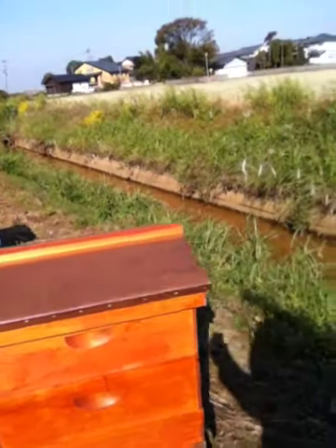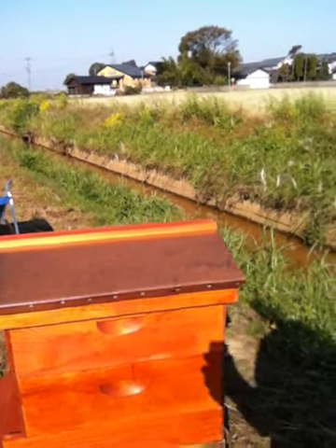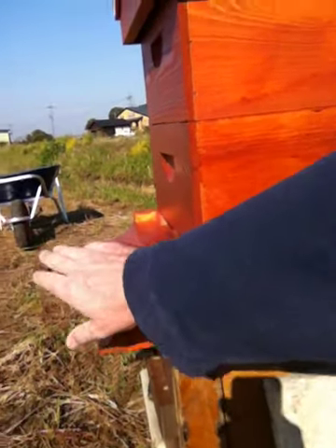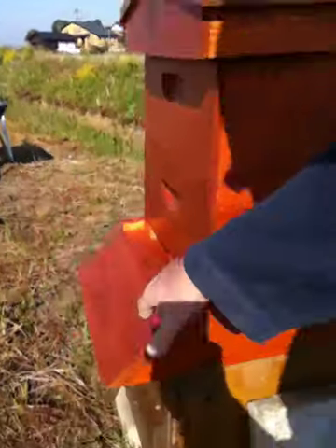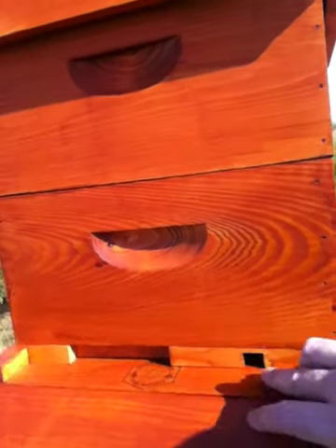But initially we're going to set it up like this. It's a little longer, but this extender here — this is the base. The bees land here, walk up, and go inside right here. This is a small extender to help them protect their hive.